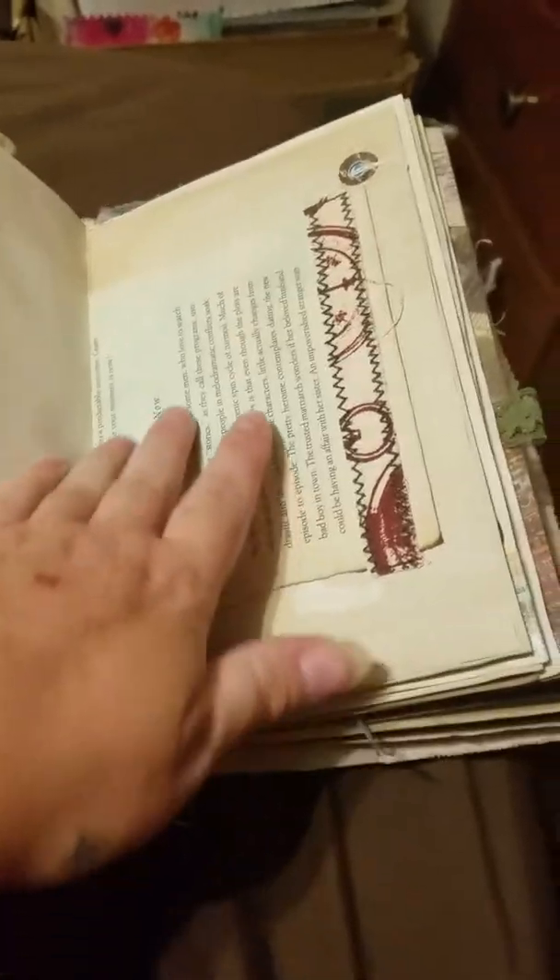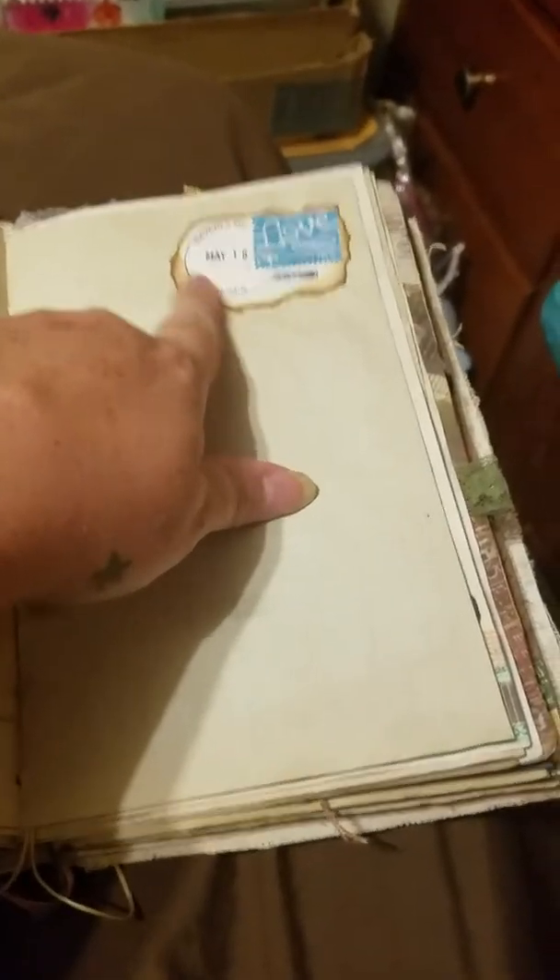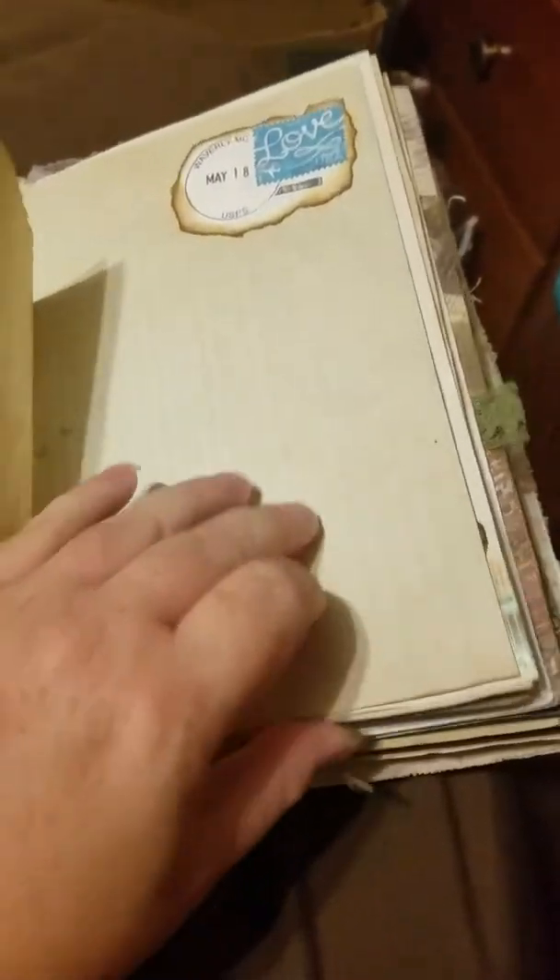Washi tape, book page, some more of that fabric, some journaling space, little ticket, lined paper, graph paper. I thought that was pretty — off of some mail.